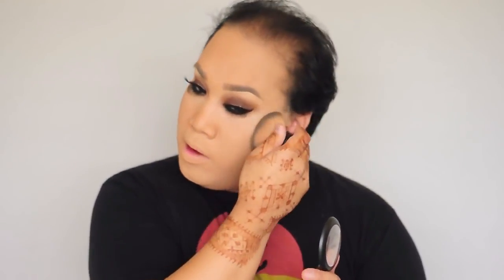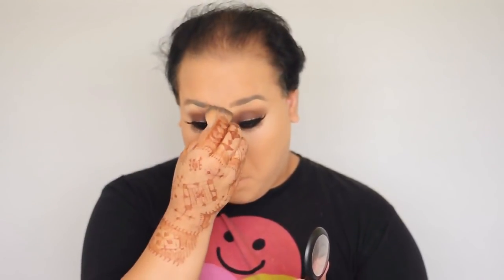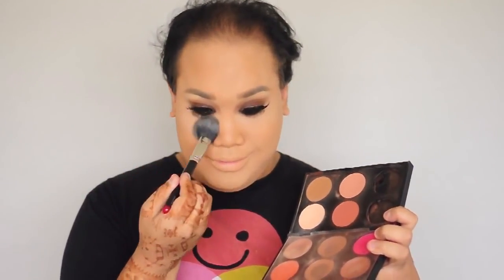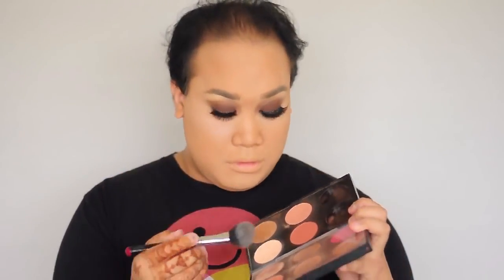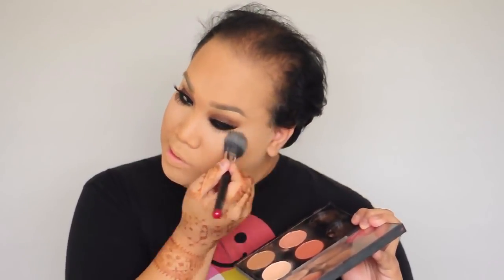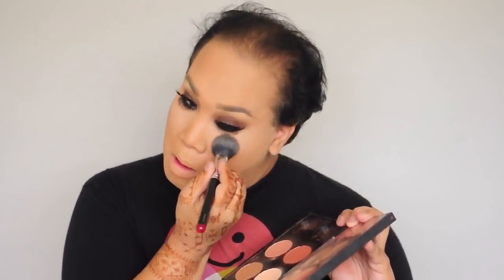Next I'm going to take this Mineralized Skin Finish by MAC in the color Medium Dark and buff that into the skin with a kabuki brush I got from Target for six dollars, just to knock that color into my face. Then I'm going to take this Pro Sculpting Powder by MAC Pro — you can only find it at a MAC Pro store or online — in the color Emphasize, and highlight the high points of my face like under the eyes and my nose.